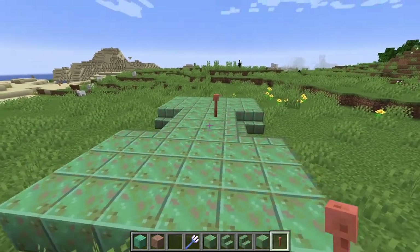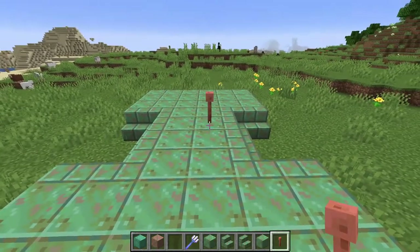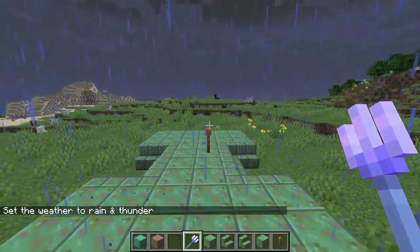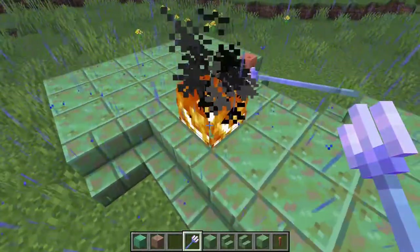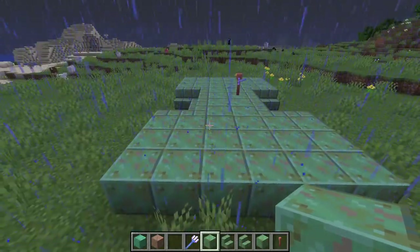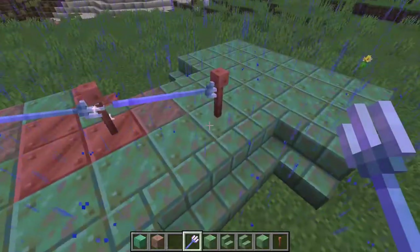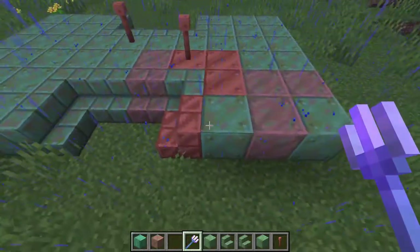Another change is that a lightning strike to a lightning rod can remove the oxidation from the copper. I'm doing an experiment here — this side is waxed, this side is not. So let's change the weather to thunder and see what happens. Nothing happened on the waxed side. But if it's on the regular copper, you can see the oxidation is removed from some of them.